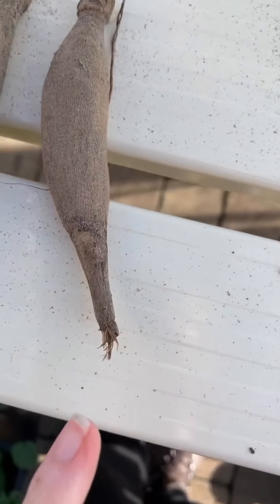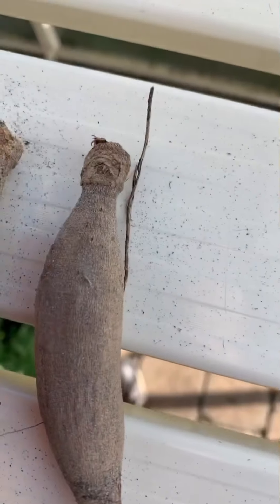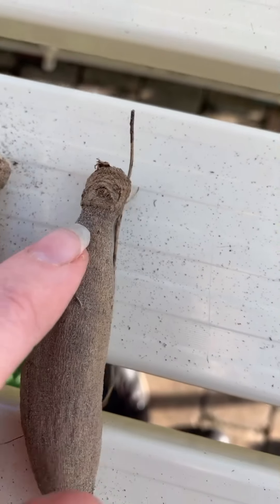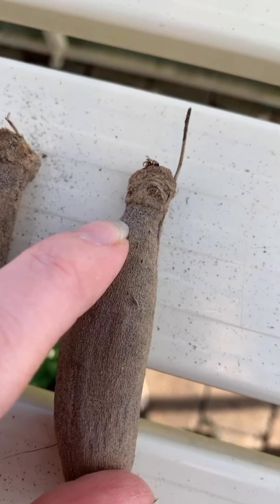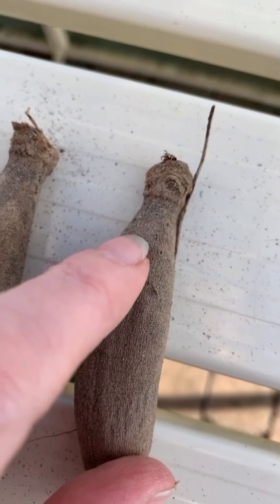This tuber has dropped off but it has an eye, so if you plant that, it will turn into a whole plant and a whole big tuber by the end of the season. You'll get flowers from it this year, I promise.